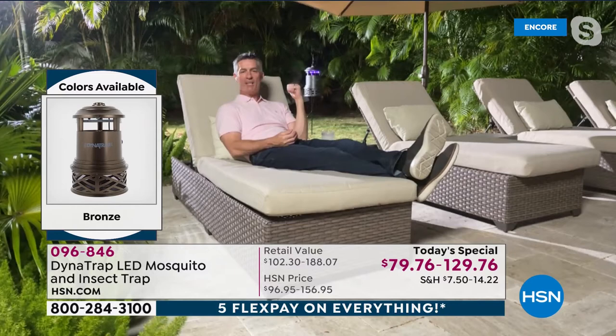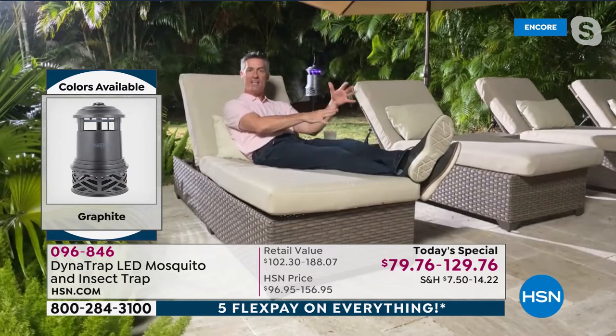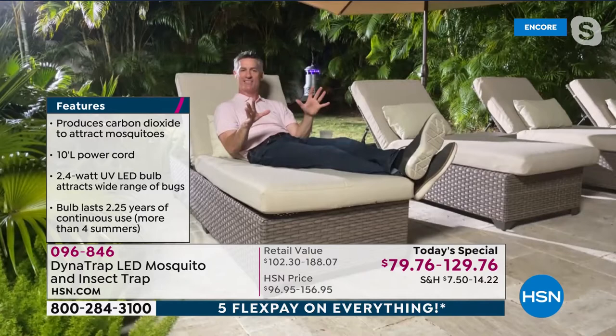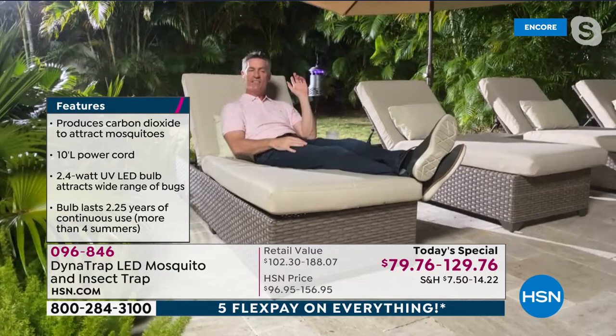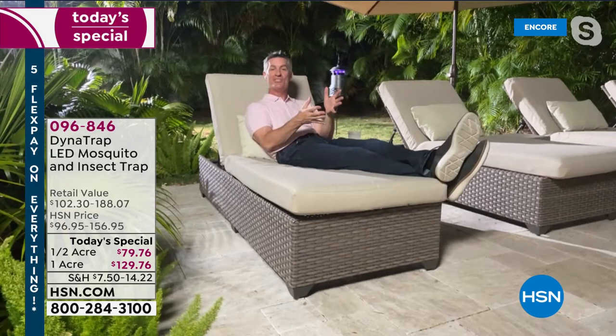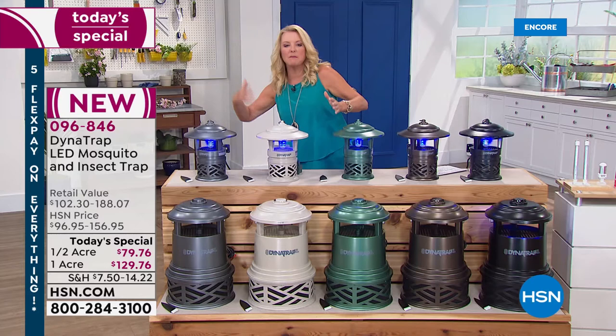Pete says before Dynatrap he tried everything — the propane tank device, then had a guy come and fog the whole backyard. He thought it worked, then after that nothing happened — he was getting bit constantly. This has proven itself to be the easiest thing. You don't have to remember anything and it works while you're sleeping, at work, relaxing. It's cumulative — once they start capturing the females, you're going to see less and less mosquitoes and bugs that bite as you use it day after day, night after night, 24/7.